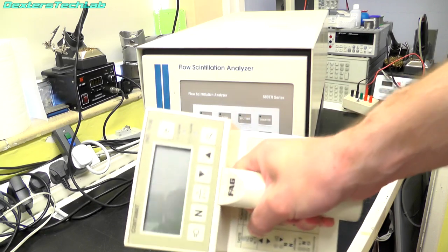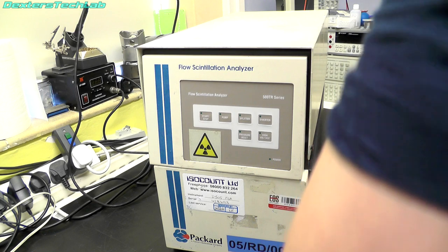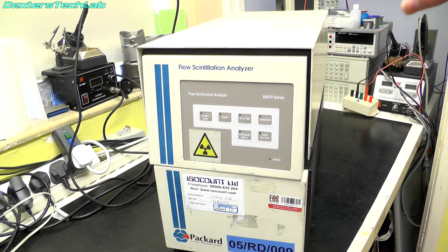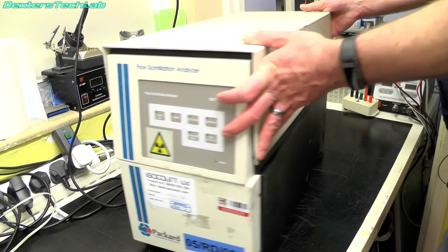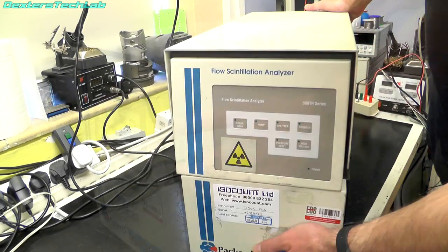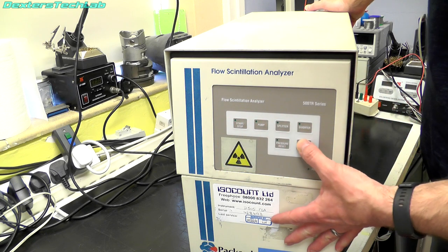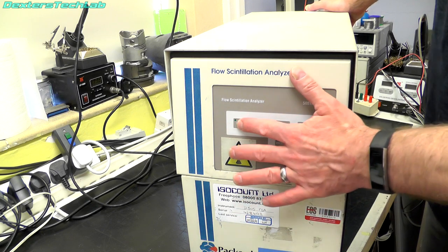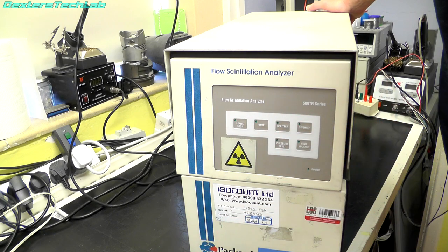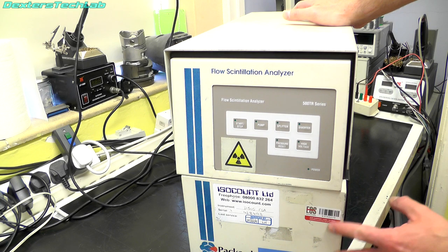Before anybody asks, I have been over this quite thoroughly with my radiation contamination meter — there is no residual radiation in this at all beyond background. So it's a big massive box, all metal construction, with a few controls on the front, some little LED indicators, and what are basically horrible membrane keypad push buttons. There are lots of stickers on the front as well.